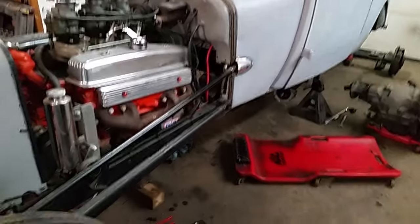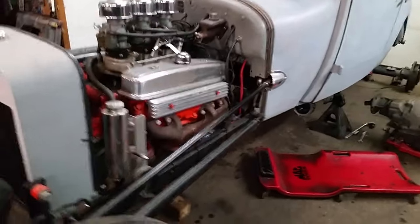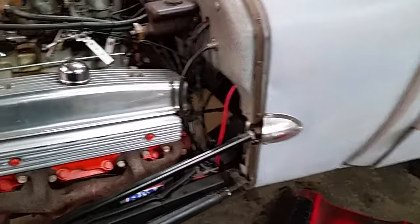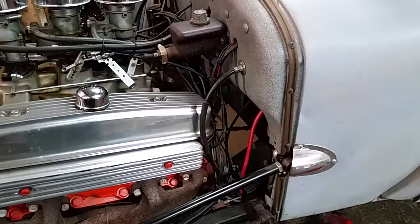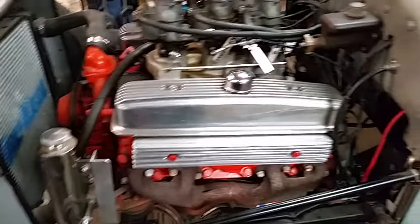I want to keep working on this car — it's already three o'clock and I was hoping to be further along. I gotta make some funky headers for this, and I gotta move the engine forward a couple inches because the steering box is right there. I need to clear that adapter and the Turbo 350, but it'll be tight — I've got plenty of room to move it forward.